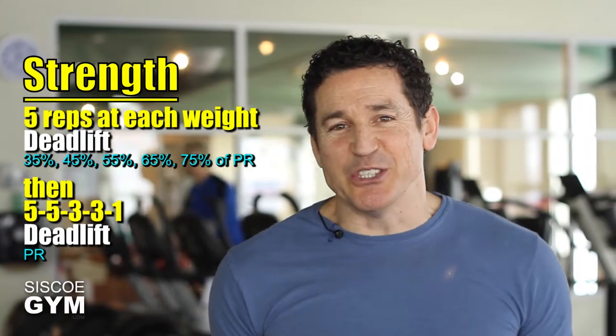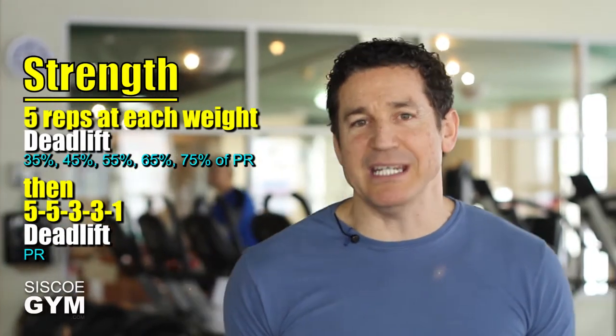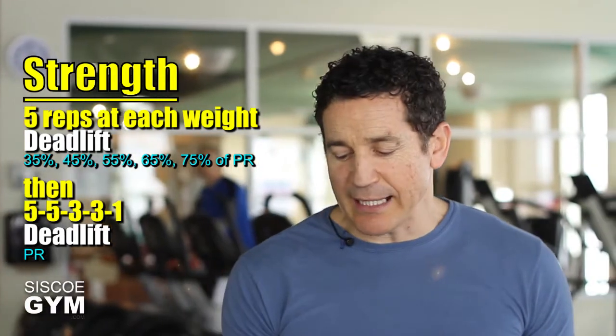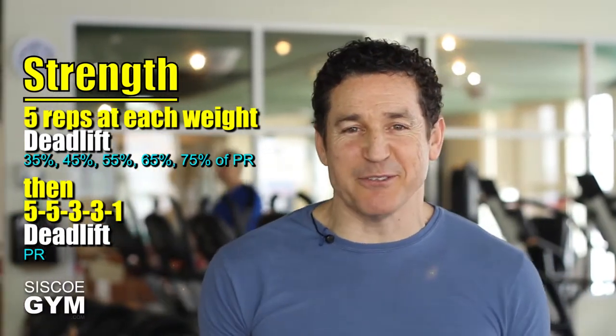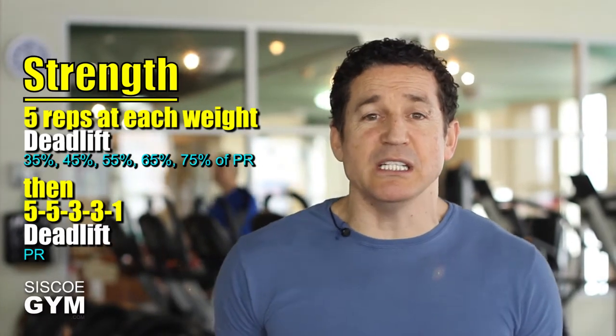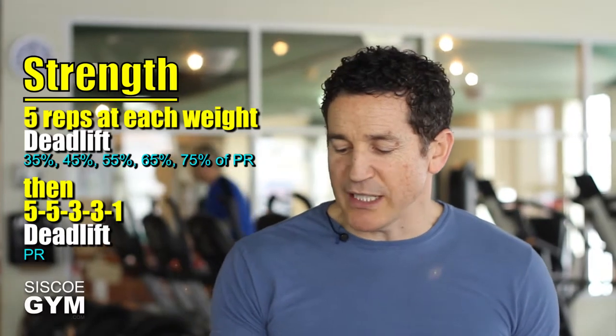Then make your way to actually doing a PR. You'll do that with five more sets of deadlifts: five, five, three, three, and then one repetition — the one rep being where we're hoping you'll set a new PR. Take only the minimum amount of rest you need between any of those sets to make your way to setting that new PR.